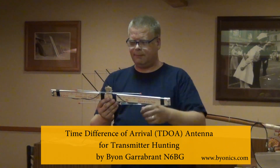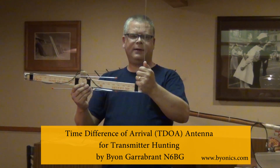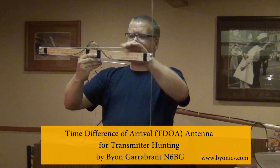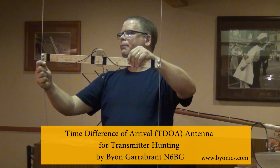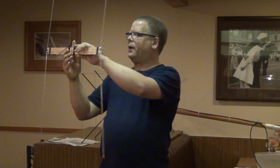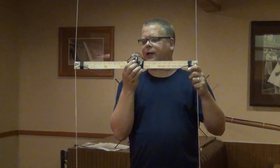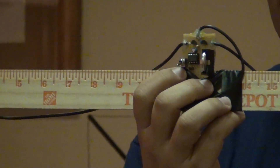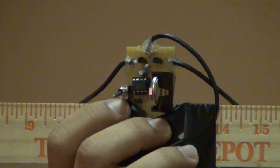This is one I just recently built. It works on the principle of time difference of arrival, or TDOA. It's got two elements that fold out — both dipoles, one active and one counterpoise. There's a little chip on here working like a PIC chip, essentially a 555 timer, just switching one of the output lines high and low at an audio frequency like 500 hertz.